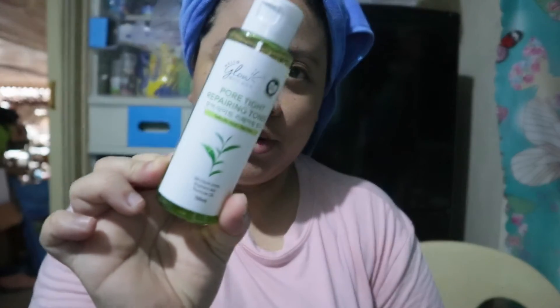So guys, kakatapos ko lang maligo. And ginagamit ko pa rin is itong Hello Glow. So alam nyo na, ginawa ko ito ng review. And ito, paggabi ko na lang siya nilalagay since natuyo naman na. Sobrang gustong-gusto ko ito. At gustong-gusto ko yung amoy niya. Hindi ko alam kung ba.